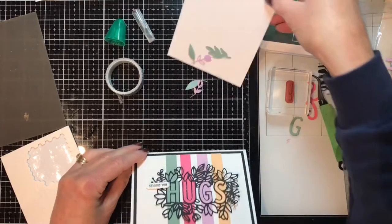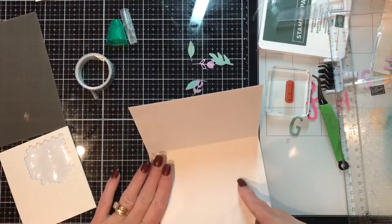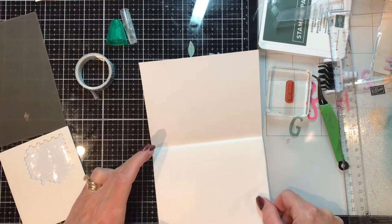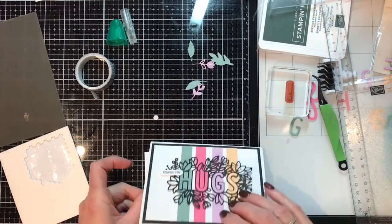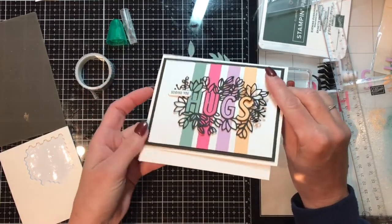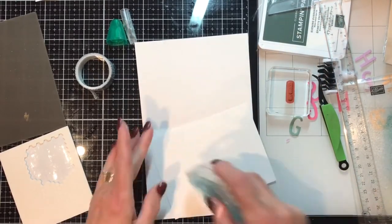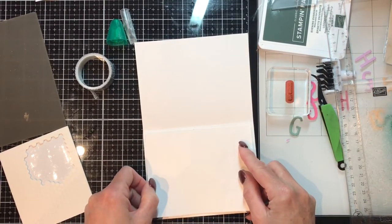I've gone ahead and cut another Basic White at five and a quarter by four, and it's just going to give a really pretty tone-on-tone effect. You could also mat it with another cardstock — bring in the black or one of these colors we've already used — but I'm just going to do white on white. A little Stamp and Seal, line it up — there you go.